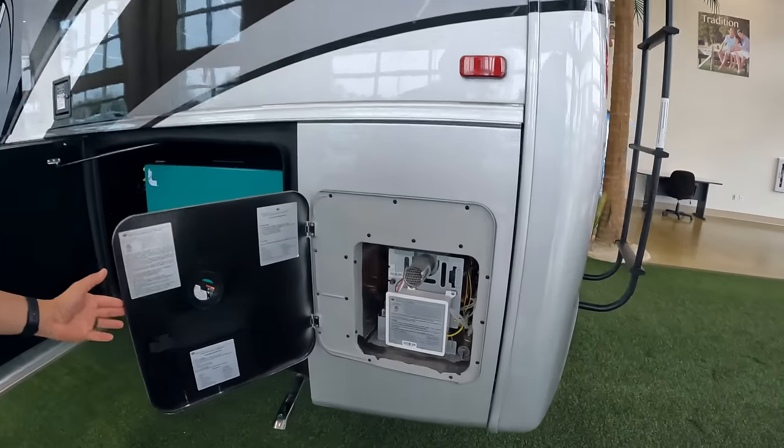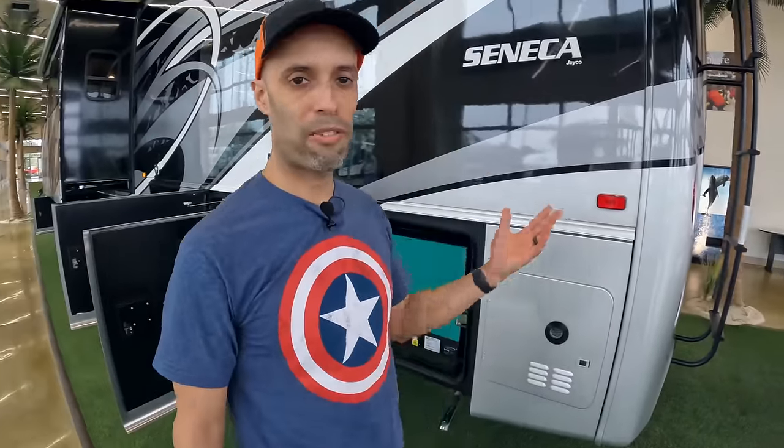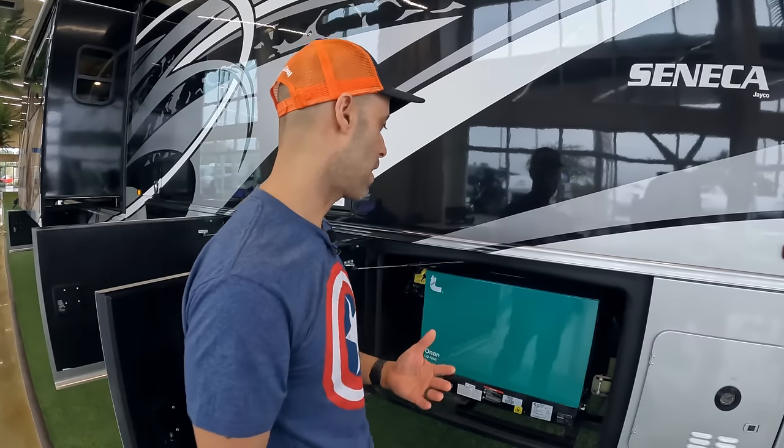This is a propane-heated coach, which means you don't have hydronic heating. But you still have endless hot water because you have a Girard tankless water heater — always a nice thing. Tankless water heaters should really be standard on motorhomes now. These have come down a lot in price and are just a great option.